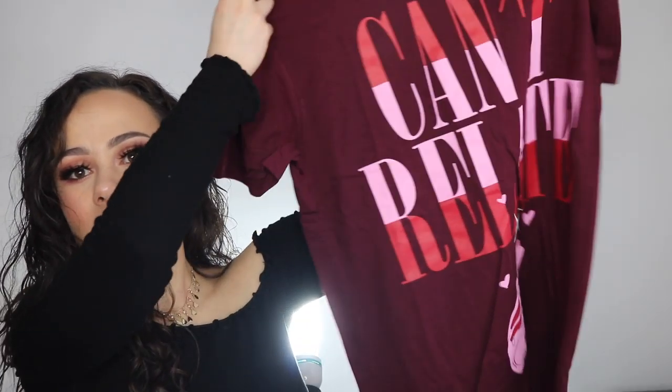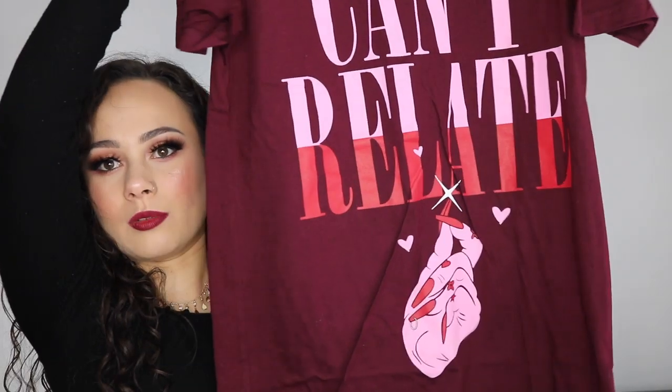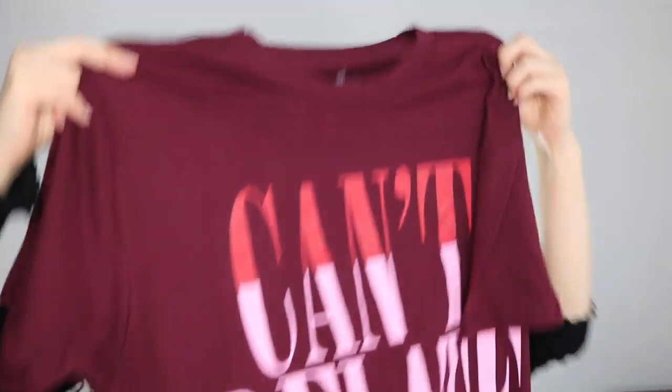And then I did get a shirt — I opened this already, not gonna lie. I saw two other unboxing videos and I guess everybody got this. It just says 'Can't Relate.' Really cute, Valentine's-y. I've never had YouTuber apparel before, but I'm glad it's makeup-related.